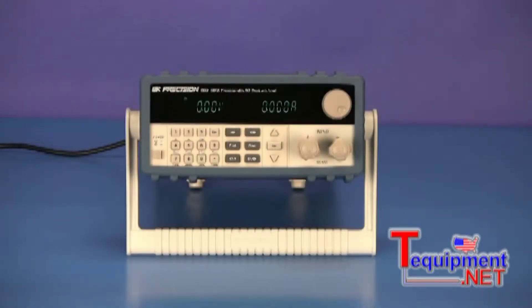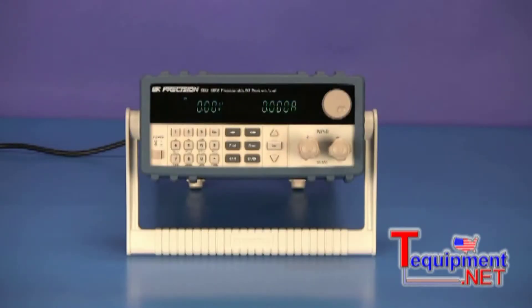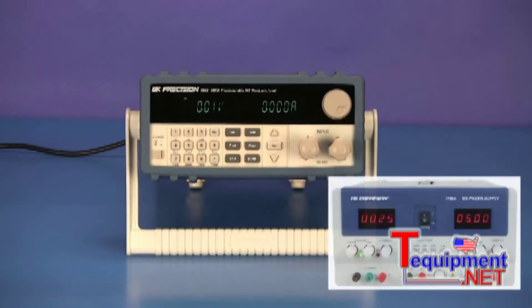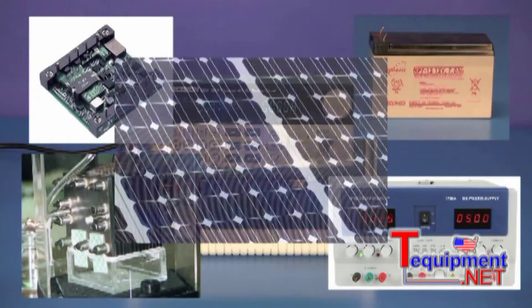This video will highlight the battery test capabilities of the BNK Precision 8500 series of programmable DC electronic loads. Flexible operating modes and excellent measurement accuracy make this DC electronic load a great choice for testing and characterizing DC power supplies, DC-DC converters, batteries, fuel cells, and solar cells.